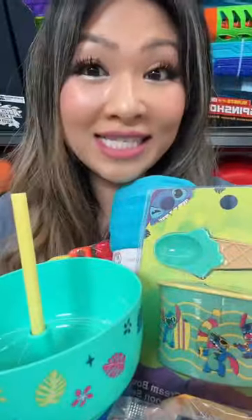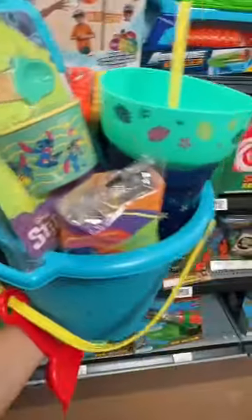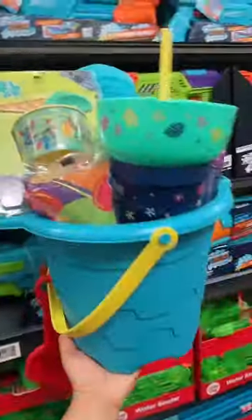Yep, it's that easy! Tag and share this with someone who would love a Stitch summer basket. Add to cart, leave a comment, and let me know what other basket you want me to make next.